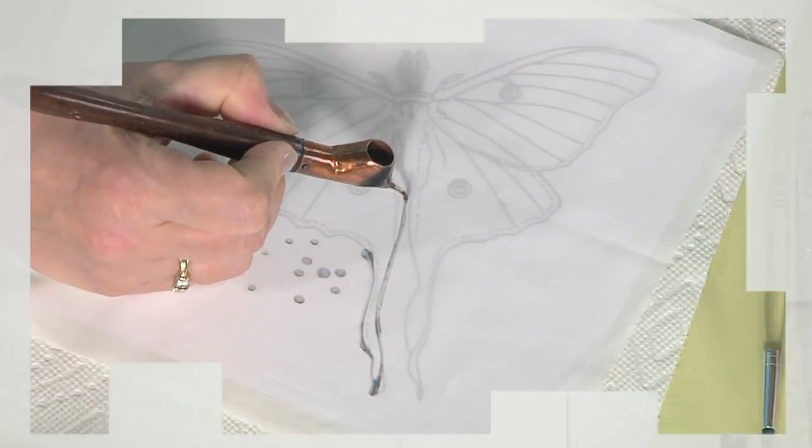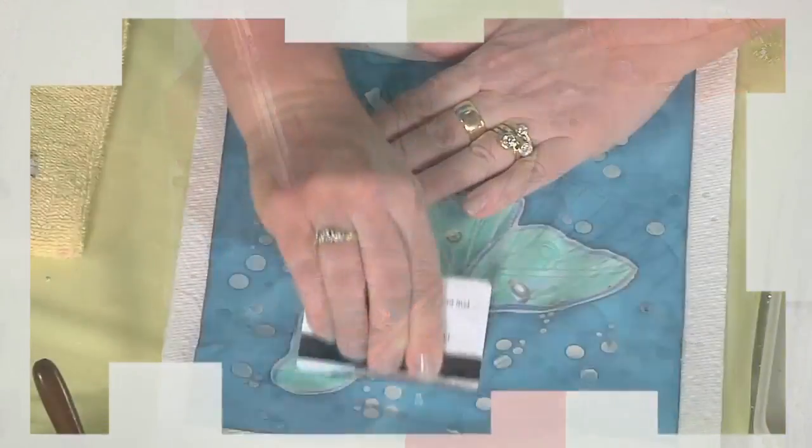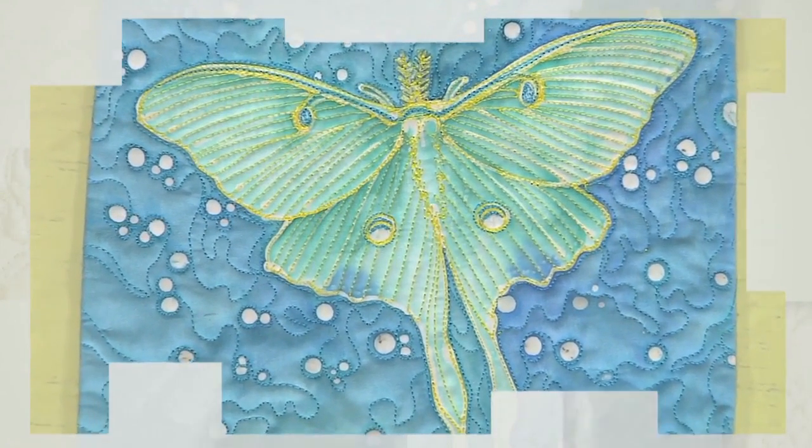I'll finish up with simplified soy wax batik. Using a tjanting to trace the design with wax, then I add color and remove the wax. You'll want to try this easy way to create batiks without dye baths.